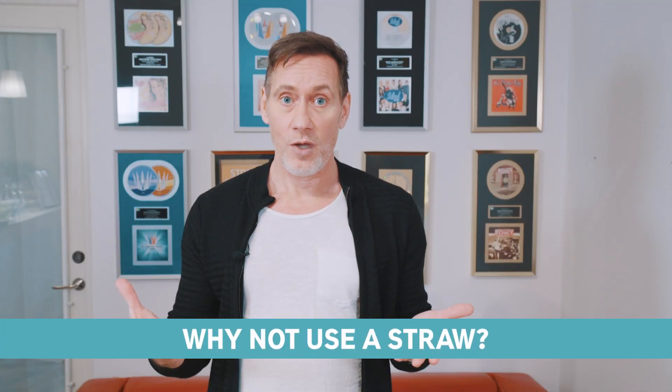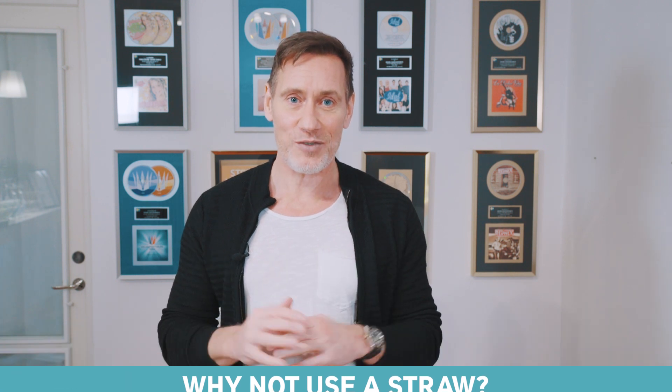So why not just use a straw? Well, good luck with that. I tried it for two years; I tried to find the perfect straw with the perfect design for my voice. So I designed this Sange voice pipe for a reason, and I don't know anyone who has worked with straws, tried the Sange voice pipe, and not converted to the Sange voice pipe.